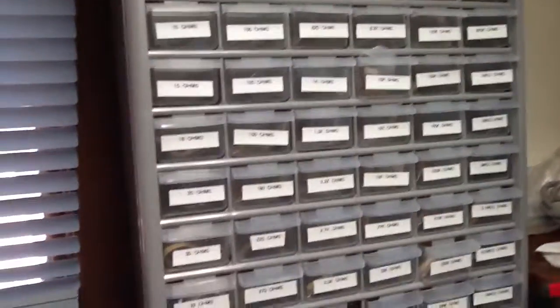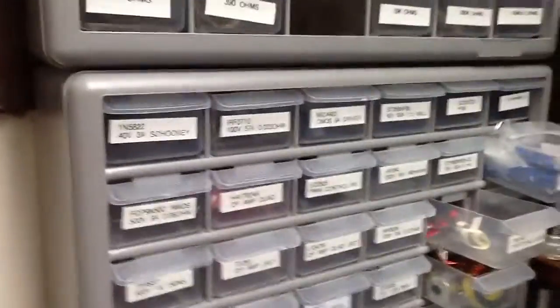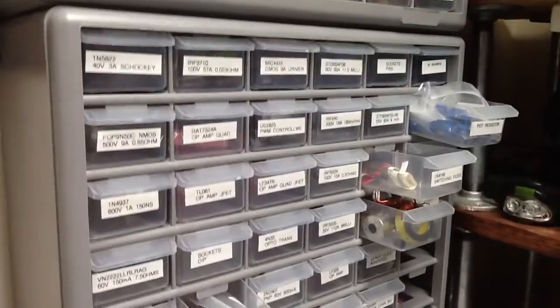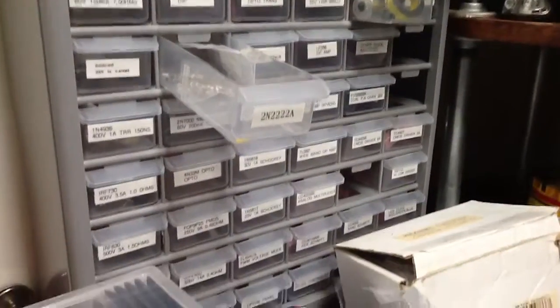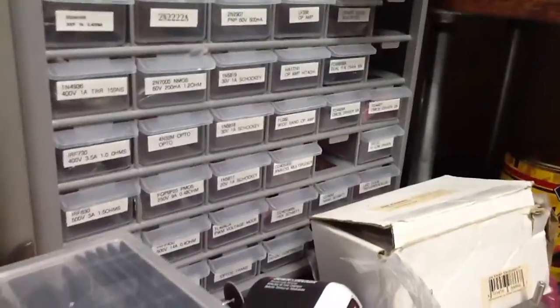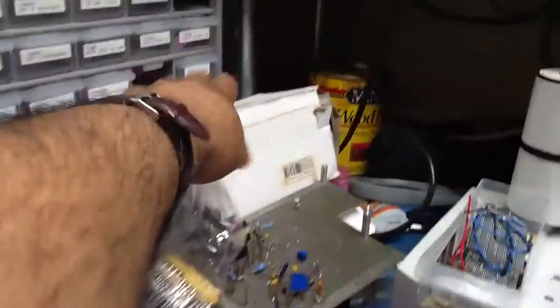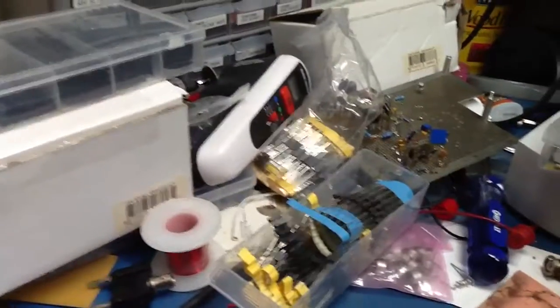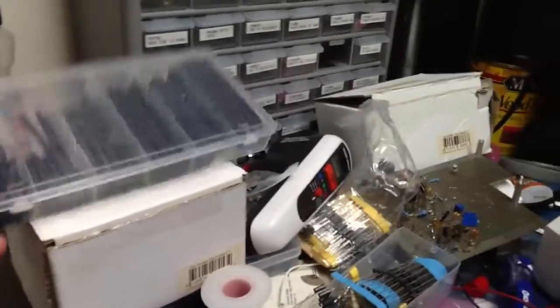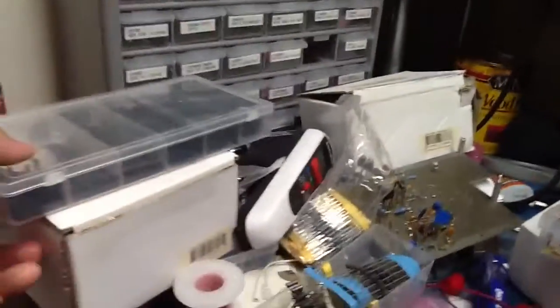I have an assortment of resistors — half-watt — plus a bunch of parts: Schottky diodes, MOSFETs, digital logic CMOS, 2N2222s, 2N2907s. I have capacitors, inductors, and ferrite beads — useful for filtering high-frequency signals — as well as heat shrink and a full set of quarter-watt resistors.